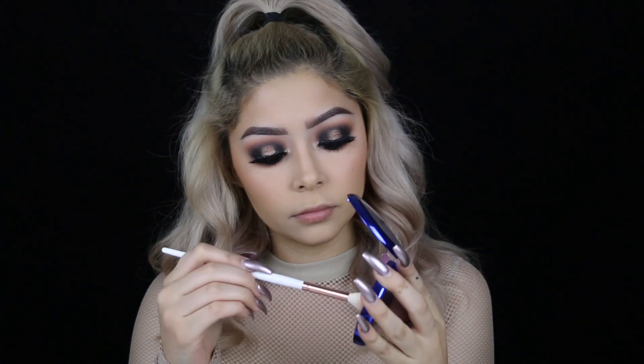Now going back to the face, I already added bronzer and blush because they're the same products as always. So I skipped to the highlighting part, which is my favorite part. Here I'm just using Oh Darling by MAC. It did discontinue, but they're bringing it back with another highlighter, which I'm super, super excited about.